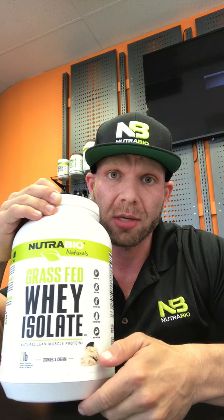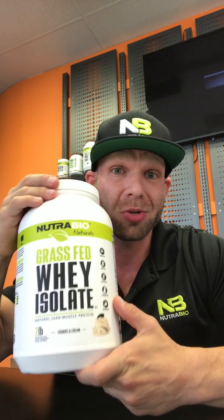And we have removed it by request by many of our natural customers. And as always, our customers request it, we make it happen. Please feel free to check out our new Grass-Fed Isolate, the Nutribio Naturals line, now also available in one pound in vanilla and chocolate as well.